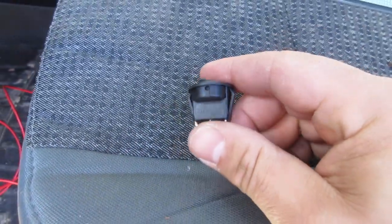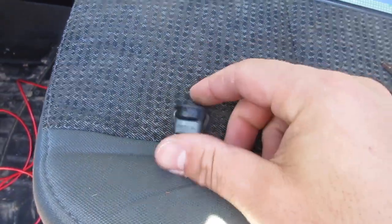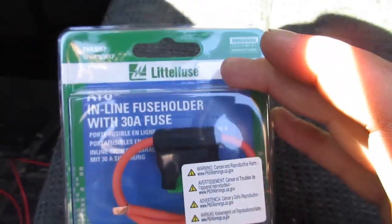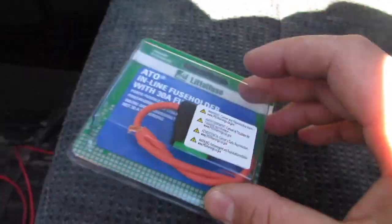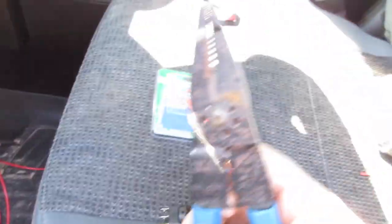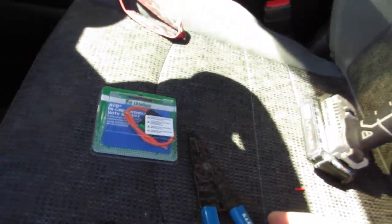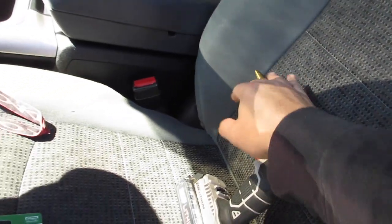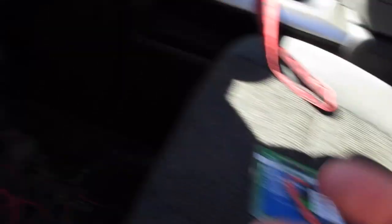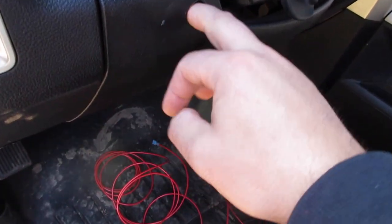So you're going to need a toggle switch, an inline fuse — doesn't matter what brand, doesn't matter at all — and then some wiring, some wire strippers, a drill, drill bit, however you want to mount your toggle switch and find where you want to put it.